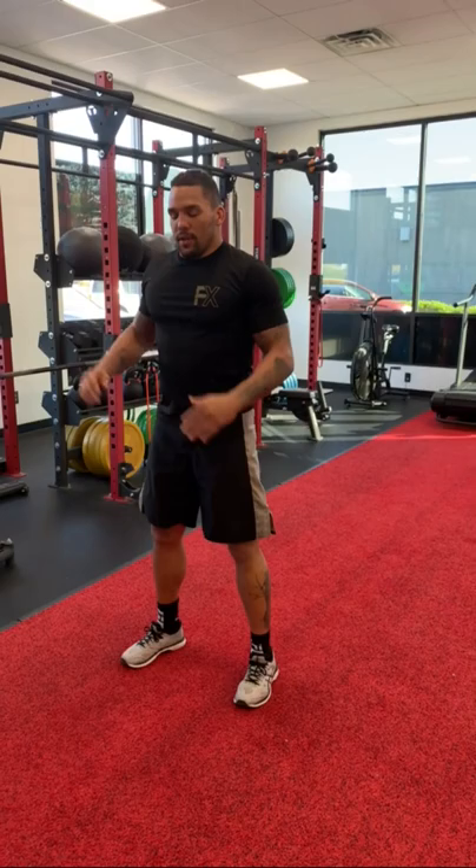Come to the squat position. Jump. Try to bring our knees to our chest. We're working for height and speed with the leg. Nice, soft landing.